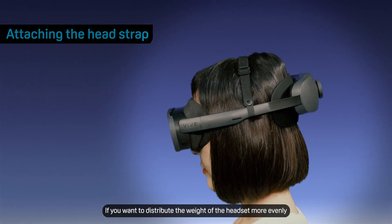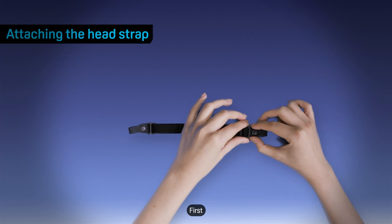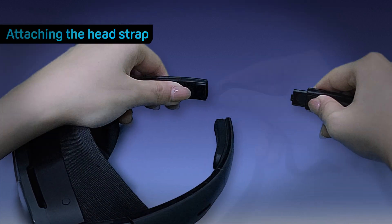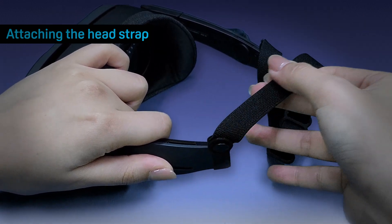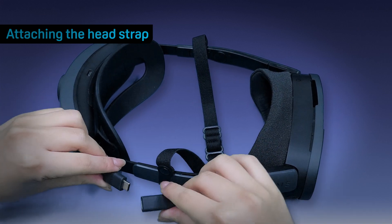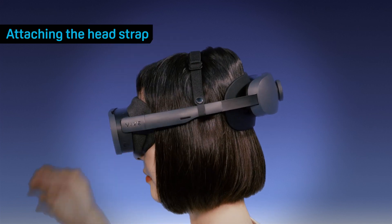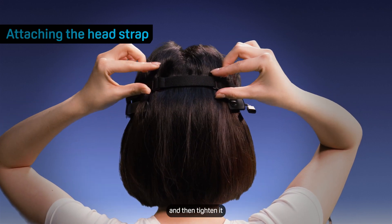If you want to distribute the weight of the headset more evenly, you can attach the head strap. First, pull both sliders toward the middle of the head strap to lengthen it. Remove the temples or battery cradle and then attach each end of the head strap to the headset. Then reattach the temples or battery cradle. If the battery cradle is attached, place the strap on top of your head and then tighten it. If the temples are attached, wrap the strap around the back of your head and then tighten it.